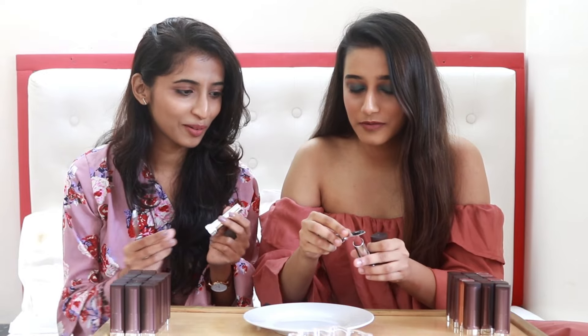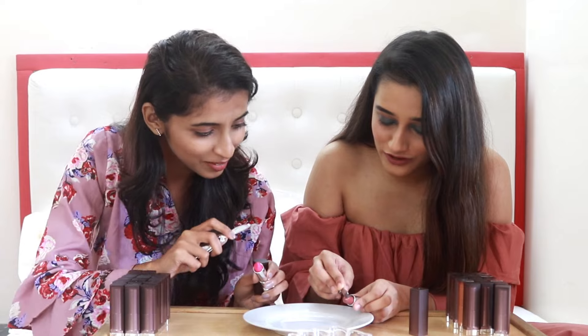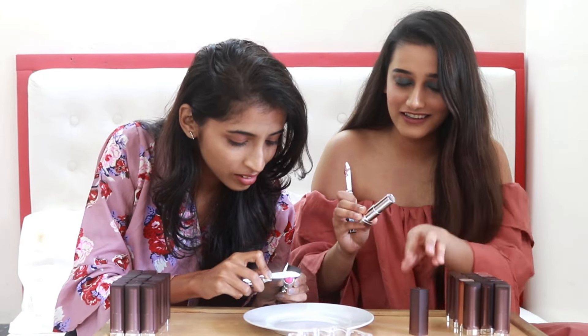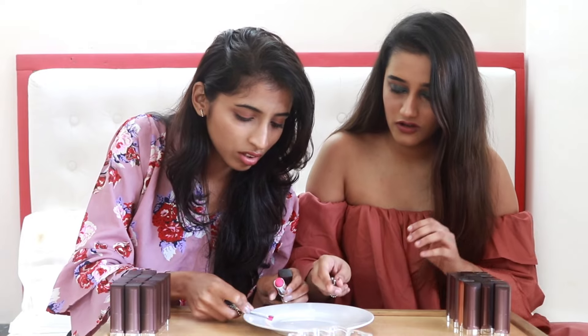Okay, don't cut the whole lipstick — just a little bit like this. Let me look... okay, wow, that's nice. I'm scared. Just go for it! Should we put it in a bowl? Actually, let's just do it directly in the bowl.